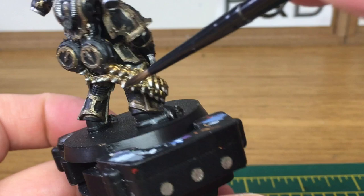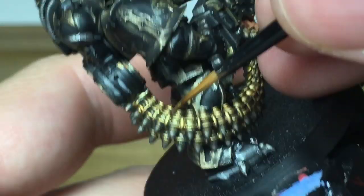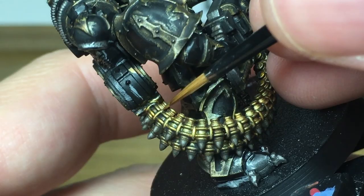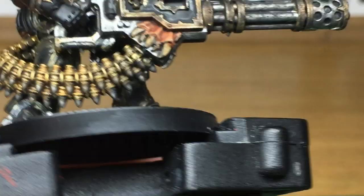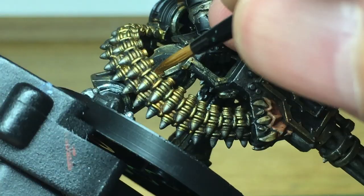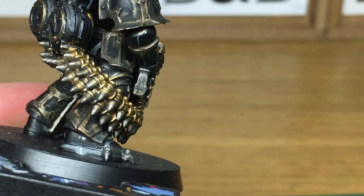Now we're going to start with Citadel Retributor Armour — we're going to start painting all these colours back in again. On the rounds, you've got the very top percussion cap at the back, three little ridges before you reach the first link on the chain, the bit between the links, and the rounds on the other side and below them as well. The rounds do take a lot of time to do with the Retributor Armour, so just take your time with it.